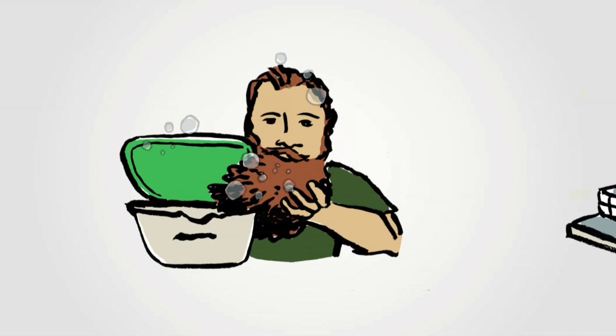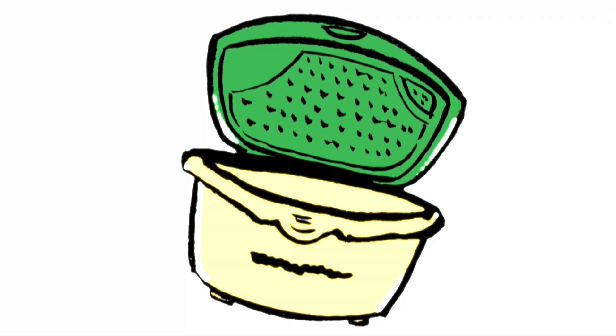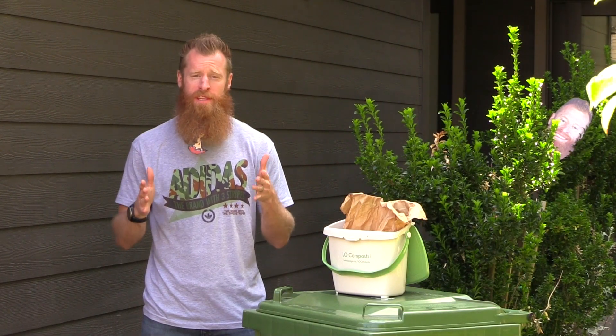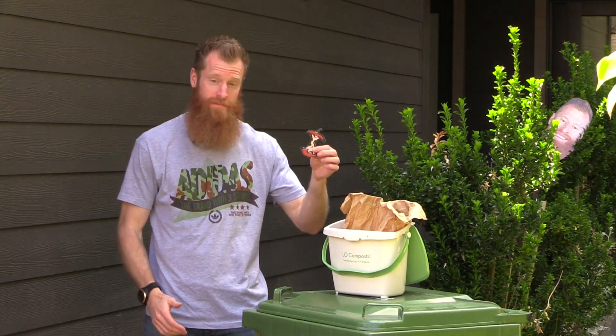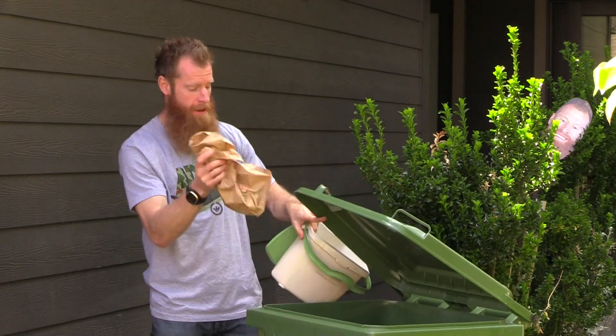Wash your pail. The pail is dishwasher safe, so throw it in when it looks grimy to you. Or you can just give it a quick scrub in the kitchen sink. Remember: food scraps in the pail, then empty the pail into your yard waste container.